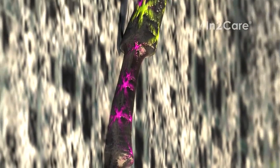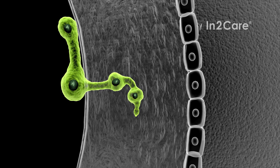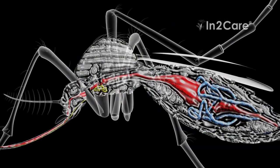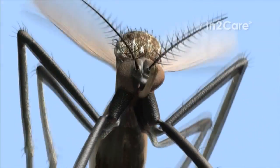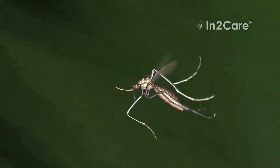The larvicide is not the only bioactive in the trap. The second killing agent is a fungus. Its spores attach to the mosquito's skin upon contact with the gauze. Once attached, the fungus spores slowly start to germinate, using germination tubes to penetrate the skin. Once inside the mosquito, the fungus produces blastospores that excrete toxins.